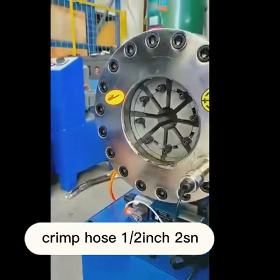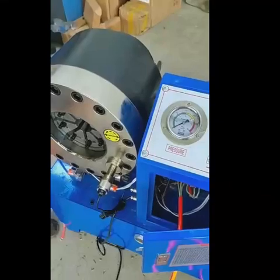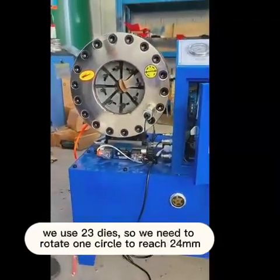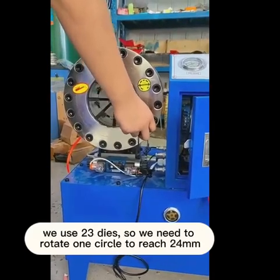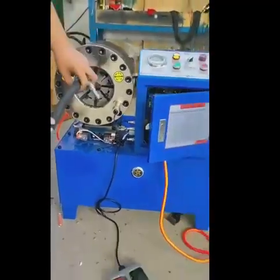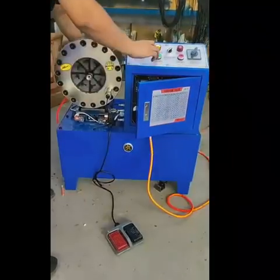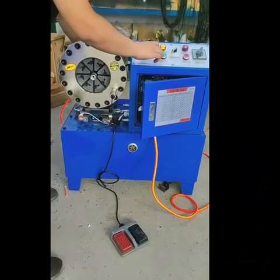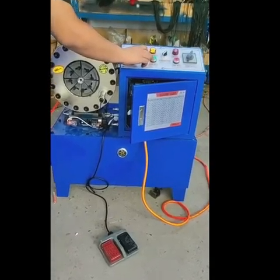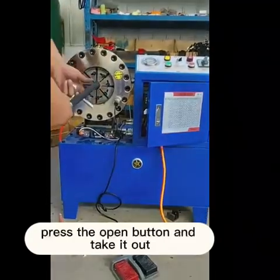Crimping a 1/2 inch RSN hose — we need to crimp up to 24mm. Using 23 dice, we need to rotate one circle to reach 24mm. Now we crimp in point mode. Keep pressing. When the buzzer rings and crimping is finished, press the open button and take it out.